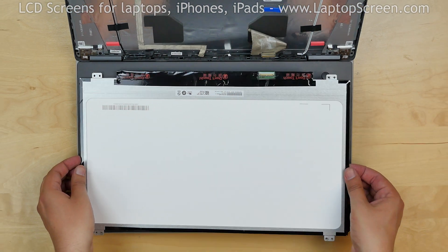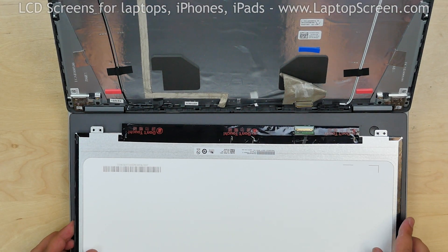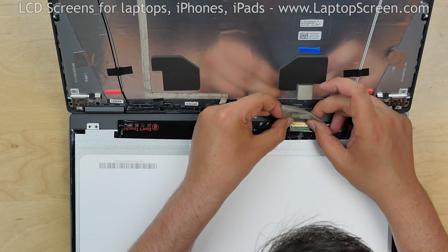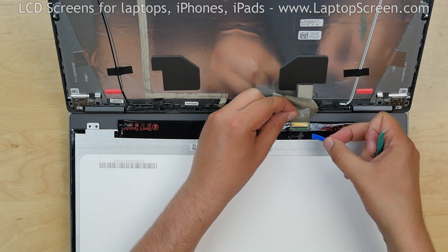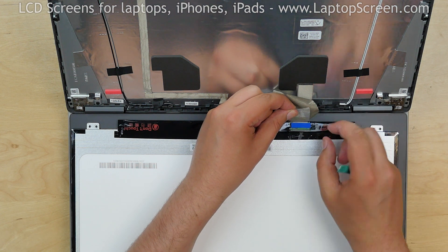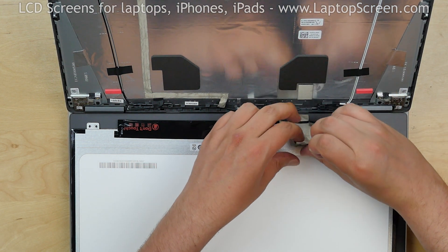Discard the old screen. Place the new screen on the keyboard. Reconnect the video cable. Close the connector's bracket and reapply the blue foamy. Secure the connector with clear tape, then with the silver tape.